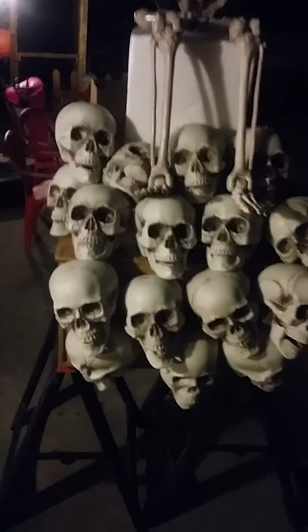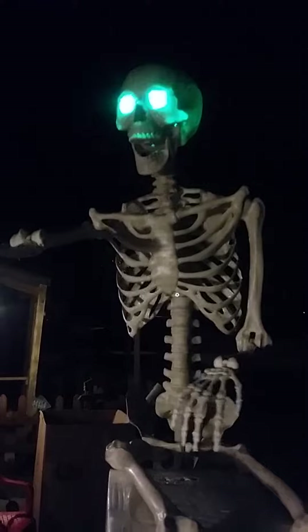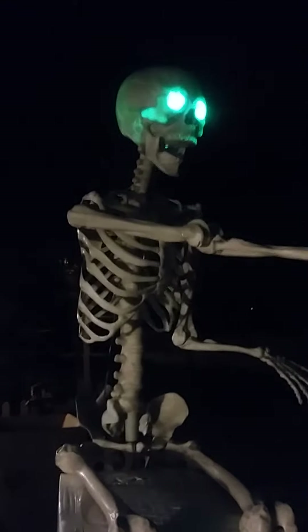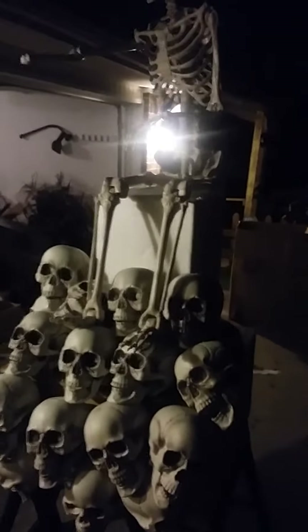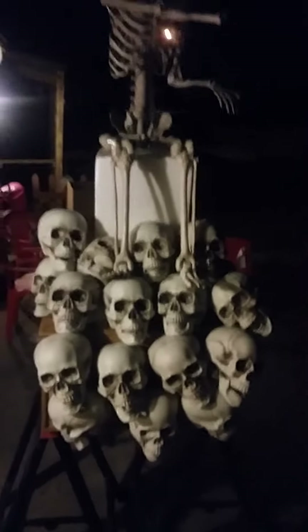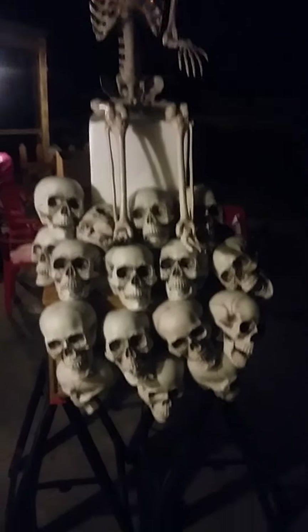That's kind of what I'm doing. I'm gonna take the skulls all the way up to right behind his knees, and then he'll be sitting on that skull pile, have his lantern, and then he will get corpsed and will twist and look creepy. Most people do these leering skeletons on a tombstone — I wanted to do something a little different and put him on a skull pile, and it's coming out pretty good so far.